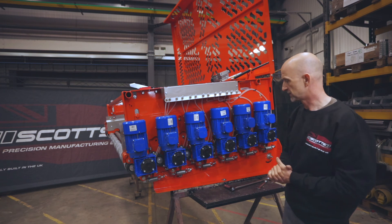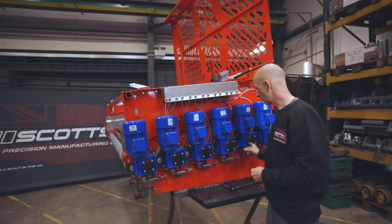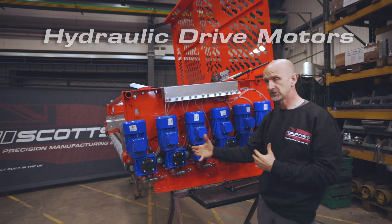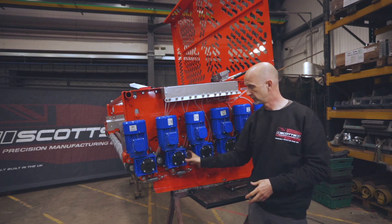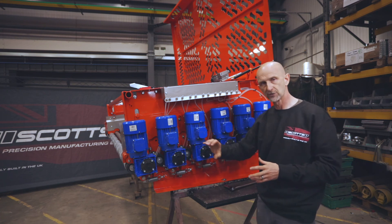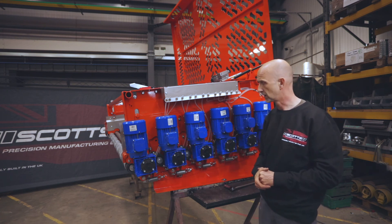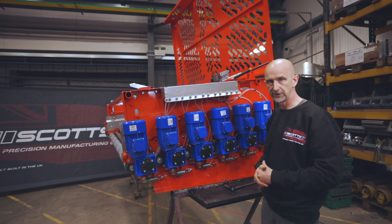One other option: we actually do a hydraulic drive version of the same machine. So when you're in a situation where you want to power it hydraulically rather than use the motor gearbox, we have an option where we can put a direct drive hydraulic motor on the end of every shaft. There's always a situation where somebody wants something different, and we can offer that as well.